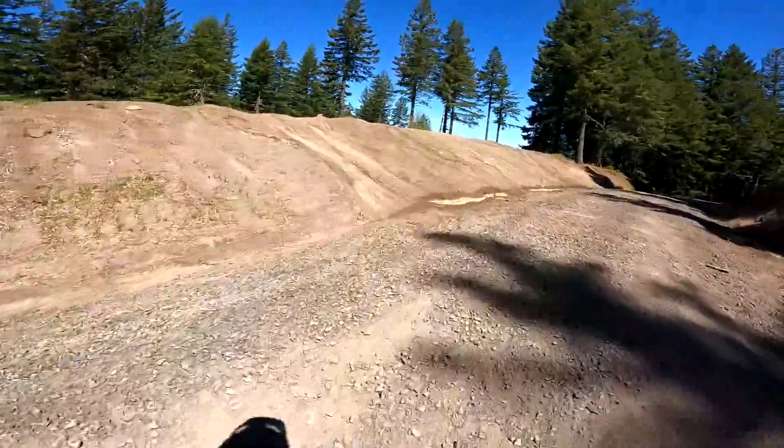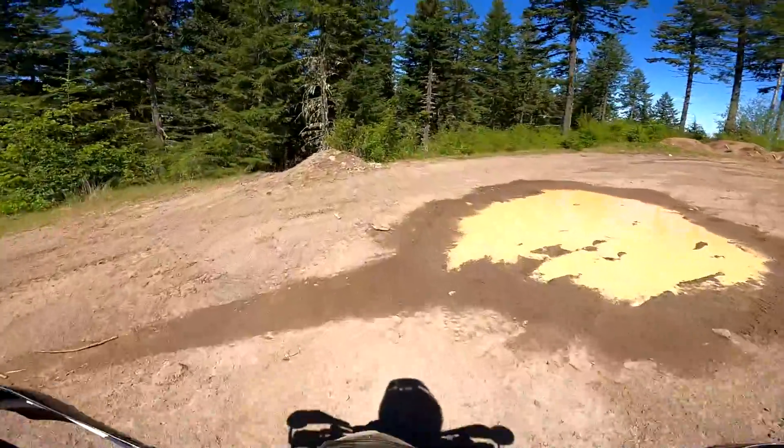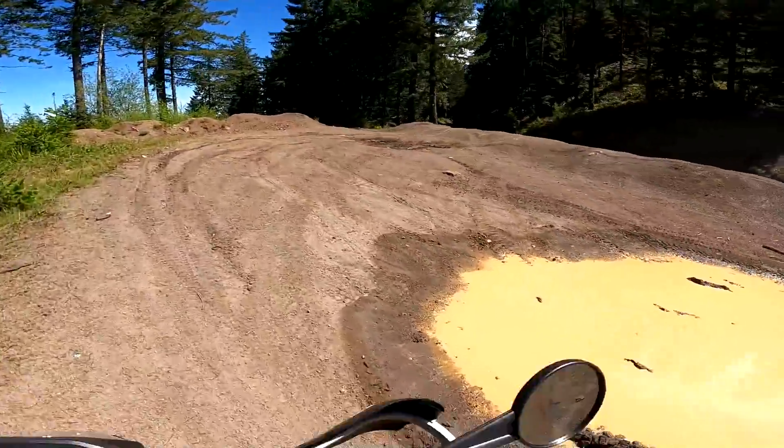I have a full build series but I don't have a video just kind of running through the mods quick and dirty. So here they are — all the off-road mods on my Honda Grom.